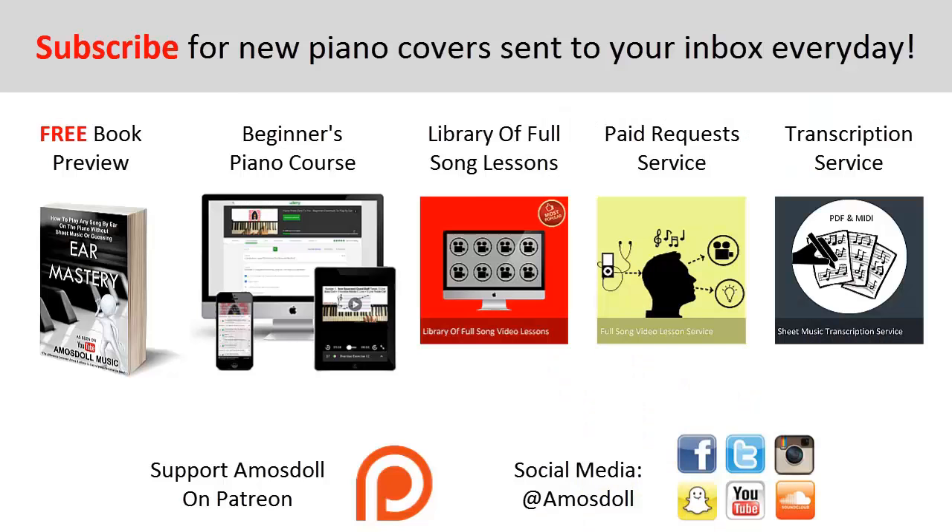As a reward for watching to the end, here's what I have for you. Click the first link to preview my ear mastery book for free, the second link for my beginners course if you're new to piano, the third link for my library of popular full song video lessons membership, the fourth link for my paid piano request and full song tutorial service, and the fifth link for my sheet music transcription service. Like, subscribe, enjoy your time around my channel, and see you next time.